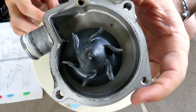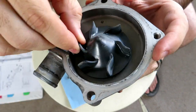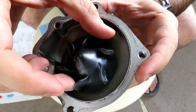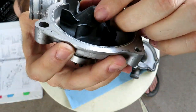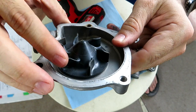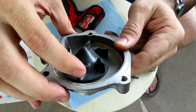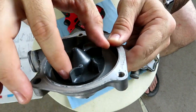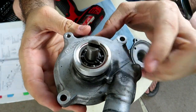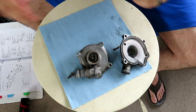One thing I'm noticing that I had no idea about: this impeller is plastic. I was under the impression it was metal — because the shaft is metal. Interesting. There's some drag to it, just some general observations. It doesn't feel crunchy, it doesn't feel funny, so the bearing is fine.